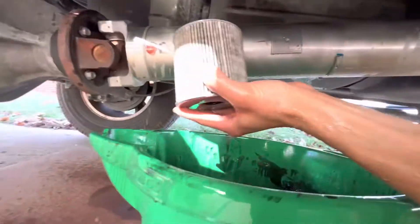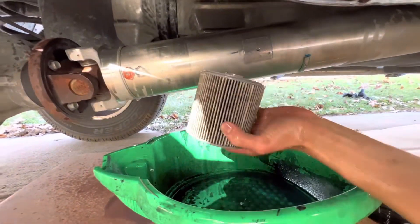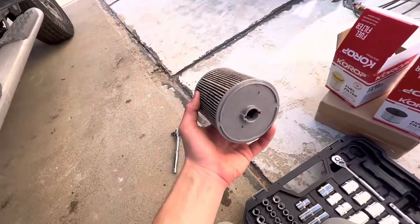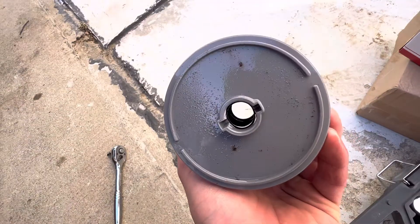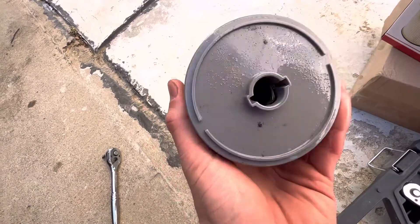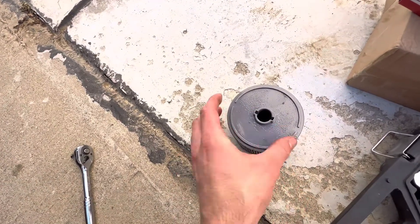Here is the fuel filter. You can see — I'm not sure if that's dirt, gravel, sand or whatever — but it's not supposed to be in your engine.